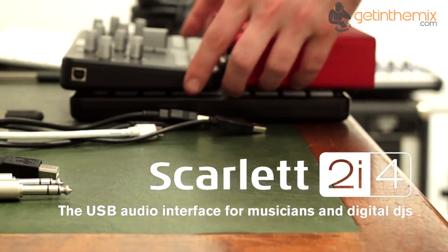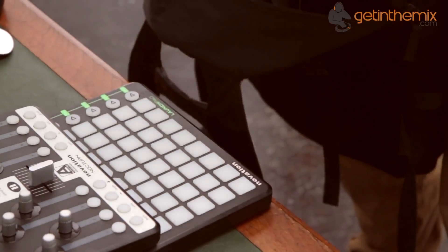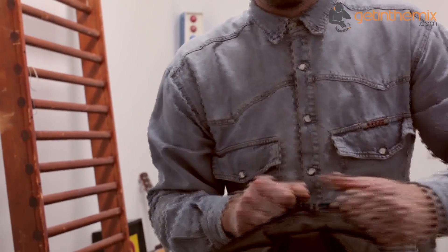For more information on current price, please click the link below, and don't forget that the Scarlett 2i4 is available from gettingthemix.com now. Get in the mix!